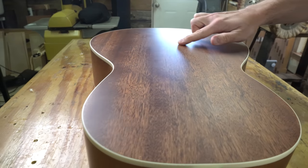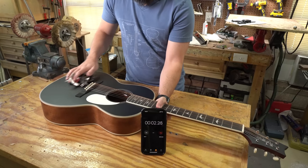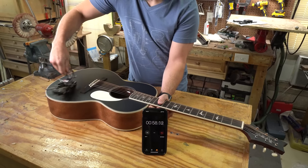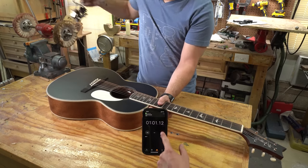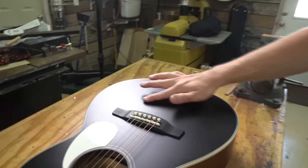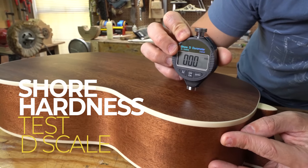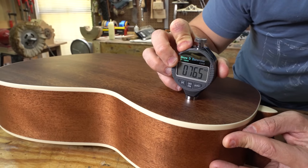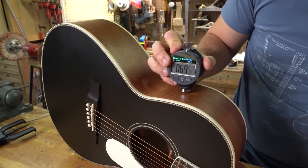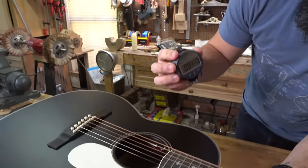After doing the scratch test on the back, we were left pretty impressed — it left almost no scratches whatsoever. We then did the same to the top of the guitar and were pretty astonished to find almost no scratches on the top either, which was pretty impressive. Next we did a short hardness test using a D scale and achieved a 76 hardness on the back, a maximum rating of 72 on the sides, and an 88 on the top of the guitar.